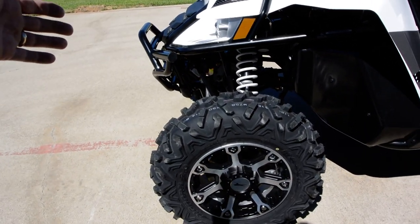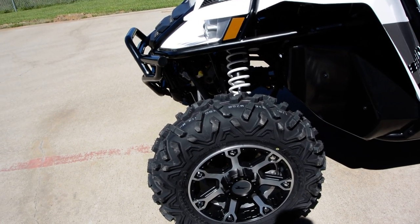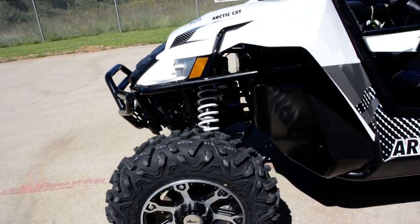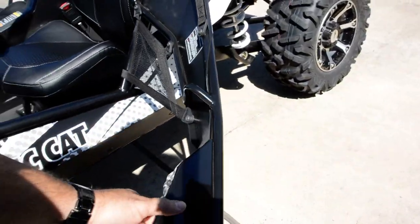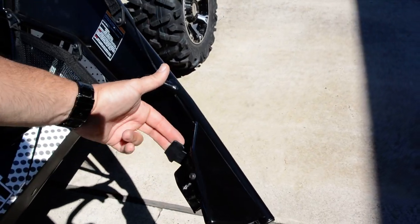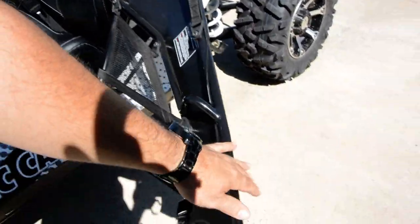Part of what you get with the X package is Maxi's Bighorn 2.0 tires — 27-inch Maxi's Bighorn tires. One of the other new things for 2015 is the new door latches. Before, you had a seat-belt style latch you had to push; now it's got a little latch here that opens and closes really nicely. Really thrilled they updated those latches.